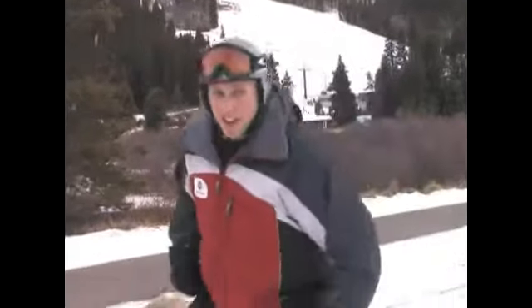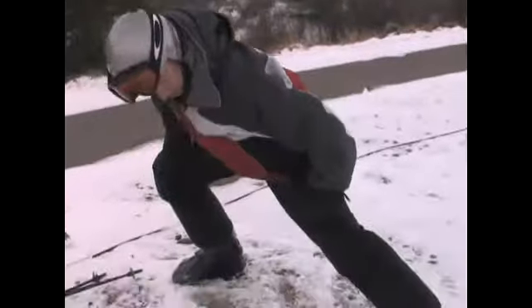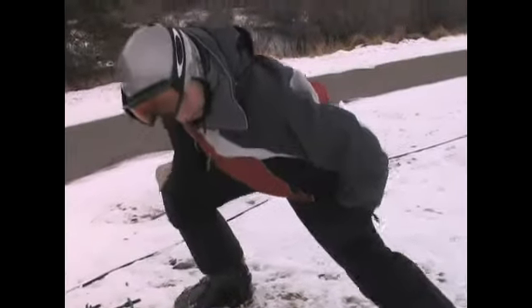And of course, once you're done with that side, always do the other side. Alright, I'm ready to ski now.